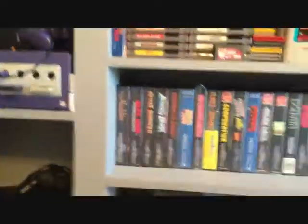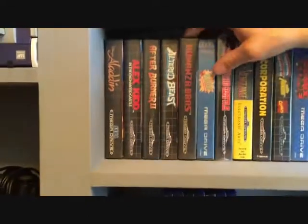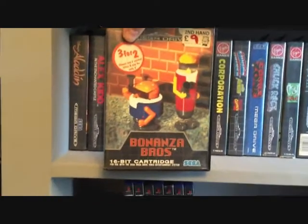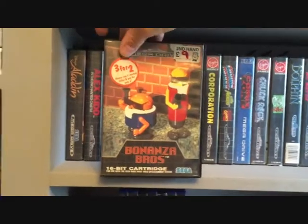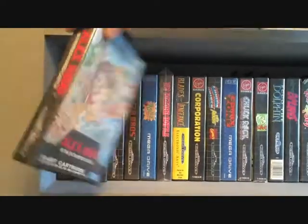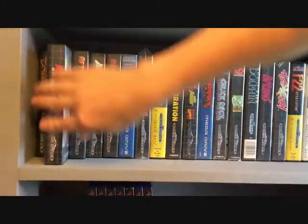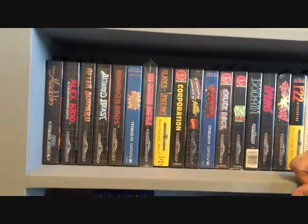Down to the Mega Drive collection. Bonanza Brothers — what a game, a lovely two-player game. Alex Kidd in the collection as well. Comic Zone — not played it yet, might have to stick that on today. Fatal Fury, not a bad game. Flashback, Golden Axe 2 — you don't see it very often. Ghouls 'n Ghosts — really good. Hellfighter, another shooter. James Pond 2 — I played that loads growing up.